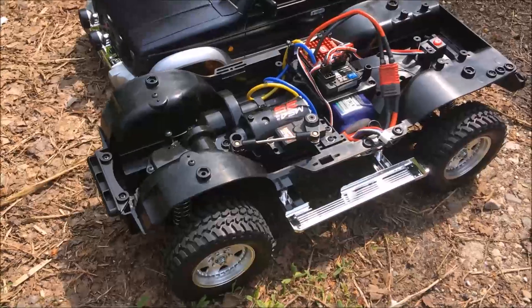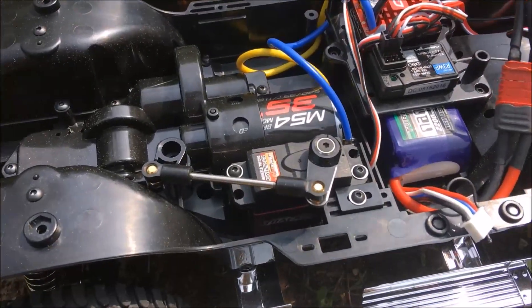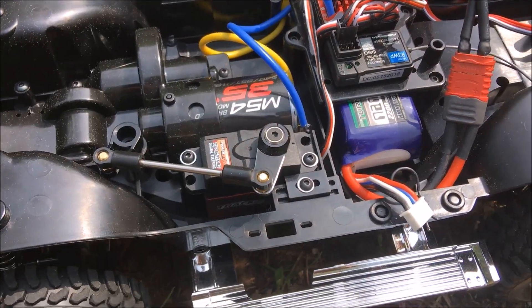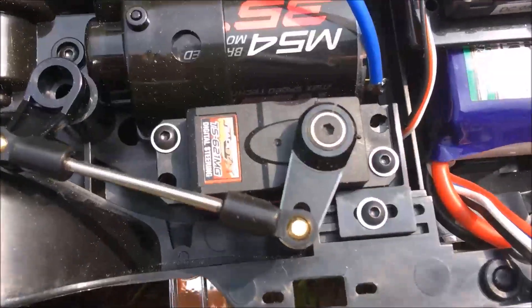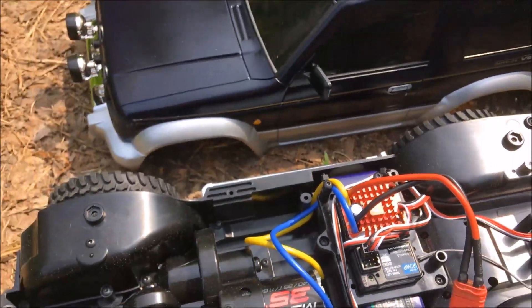This CC01 chassis is bone stock. I just added a sealed ball bearing kit and switched out Phillips screws with hex hardware where it was possible. I also installed a 35-turn motor on the 1080 Hobbywing ESC. The servo is from Hobbyking.